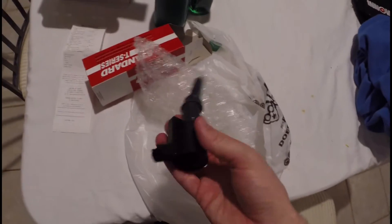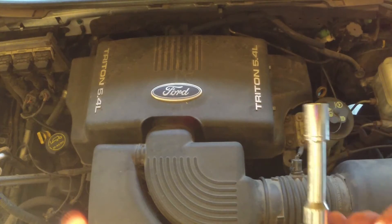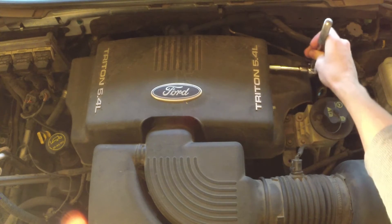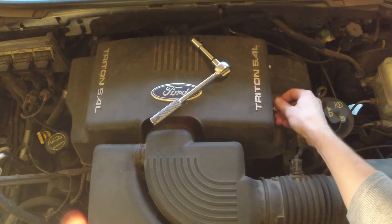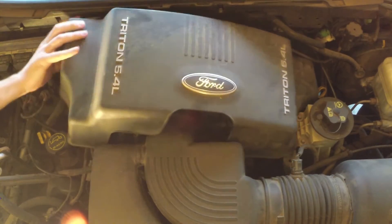I've gone to my local parts store and this one ignition coil costs $61. I'm going to need a stool for a little more reach. First you'll need to remove the engine cover — there are two 11mm bolts on this car. Go ahead and pull off the engine cover.